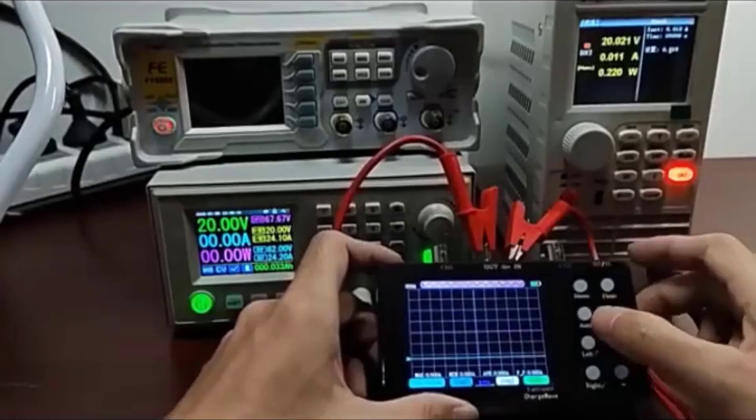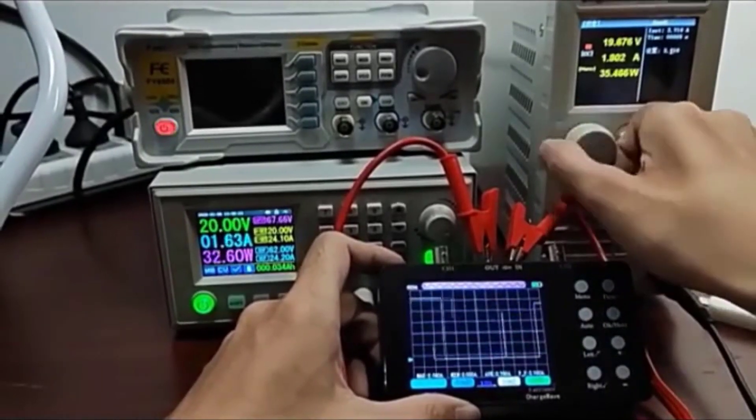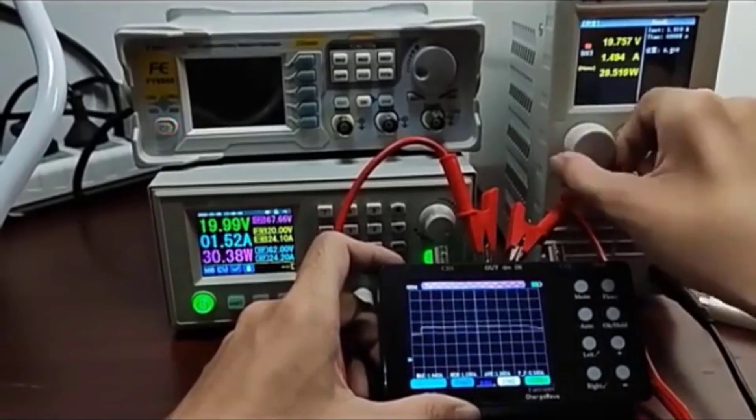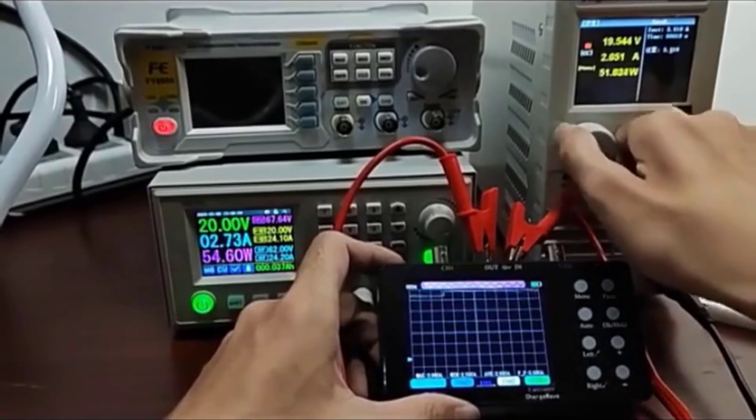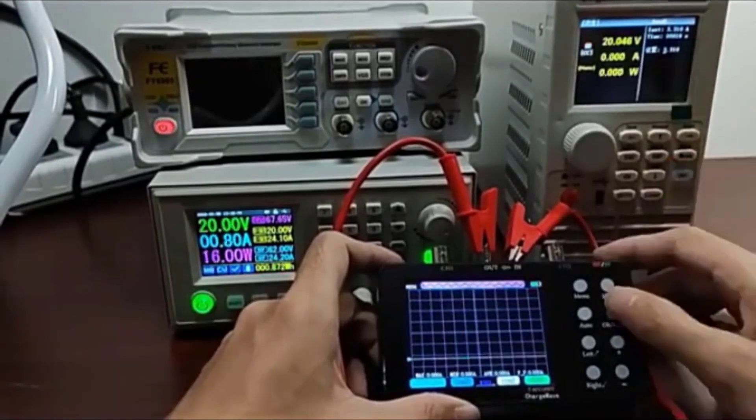With a voltage measurement range of up to 400 volts, it's perfect for testing a wide range of circuits and components. If you're looking for a powerful and reliable oscilloscope for professional or personal use, the GACI SCO2 is an excellent choice.